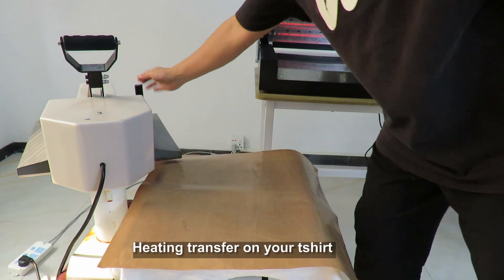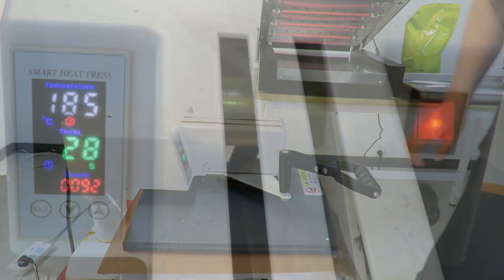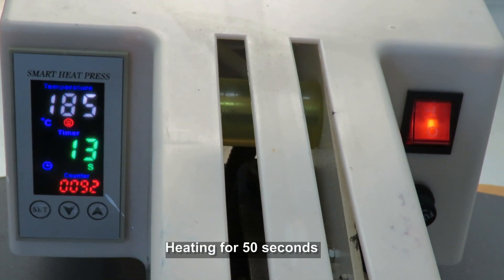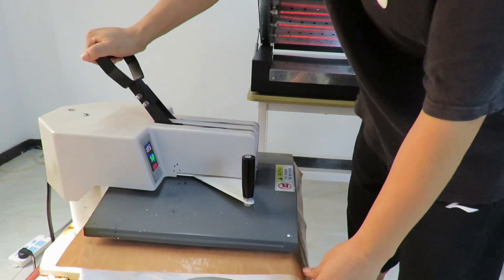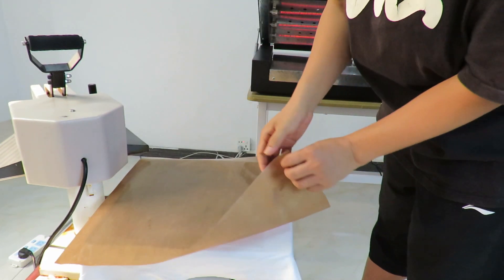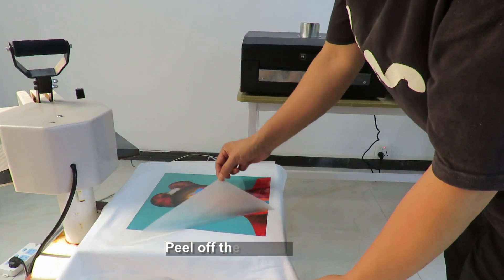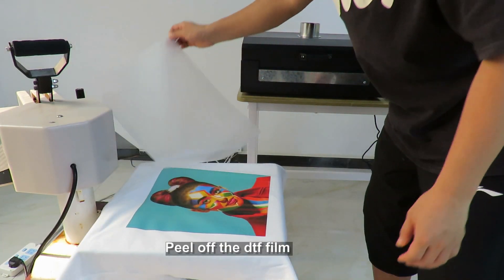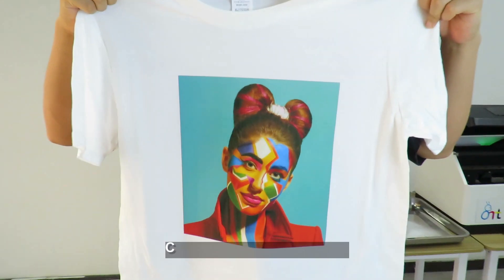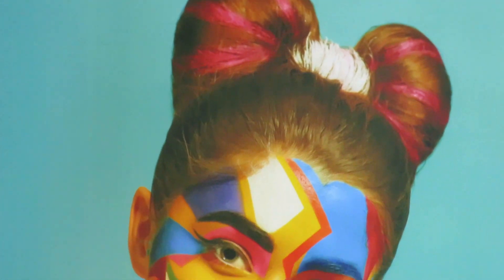Heat transfer your design onto your products. The custom printed fabrics are waterproof, sunproof, and scratch-proof.